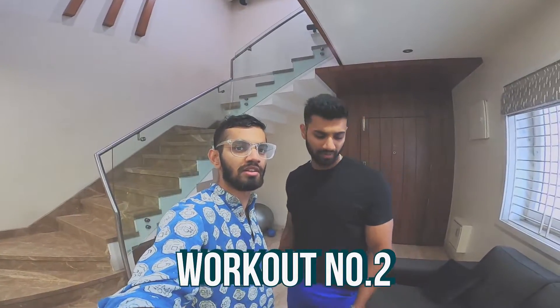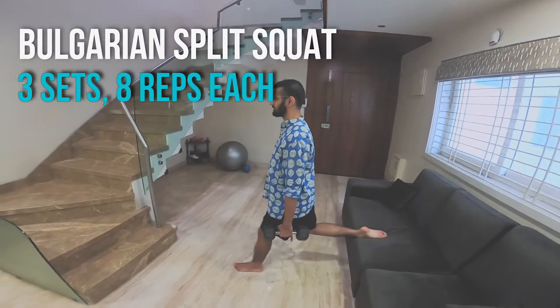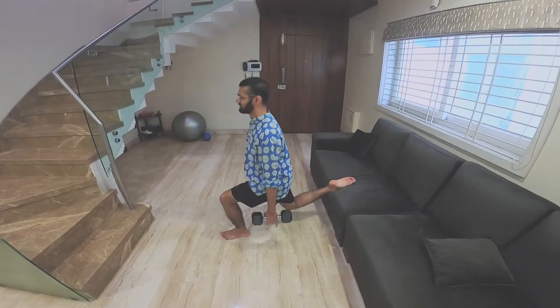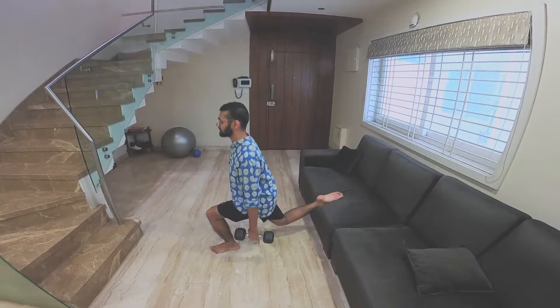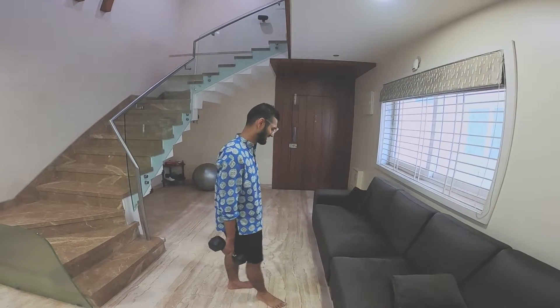Next one, you'll do something called Bulgarian split squats. Wow! It's the first time training with a kurta on.